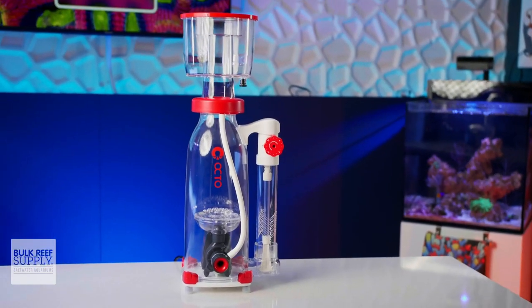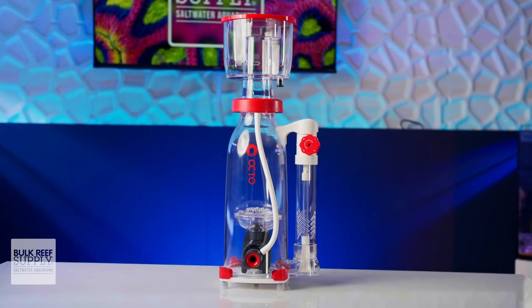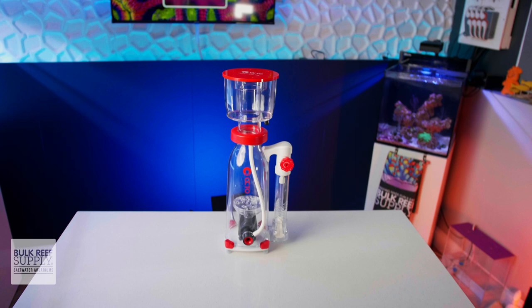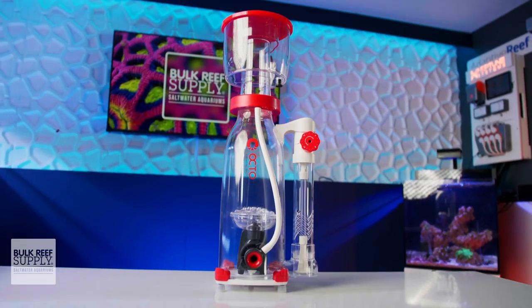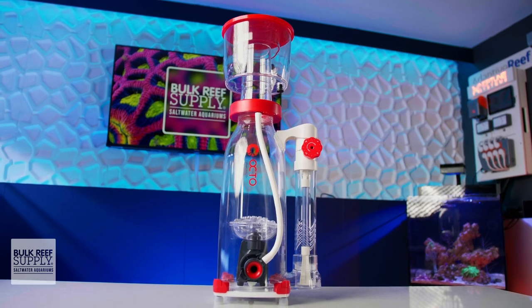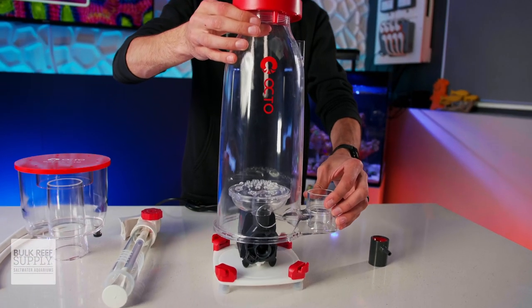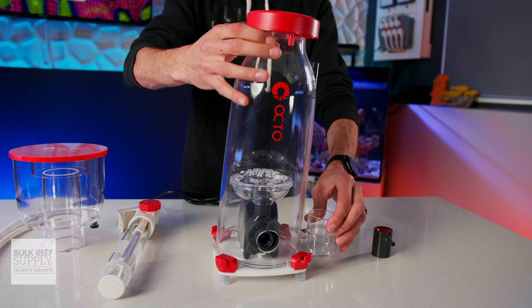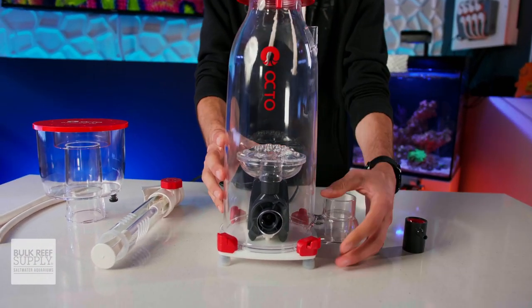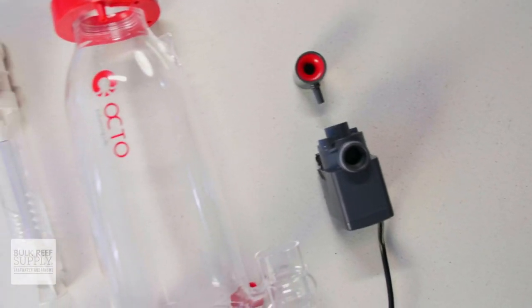Reef Octopus's Essence 130 Protein Skimmer is filled to the brim with thoughtful design choices that make regular use and maintenance of a protein skimmer a simple and easy process. By avoiding things like thumb screws and sticking to clever and well-placed clips, assembly and disassembly ends up being really fast and frustration-free. It's compact, simple to dial in, quiet, and produces a great skim, which is something reefers have come to love about Reef Octopus skimmers.